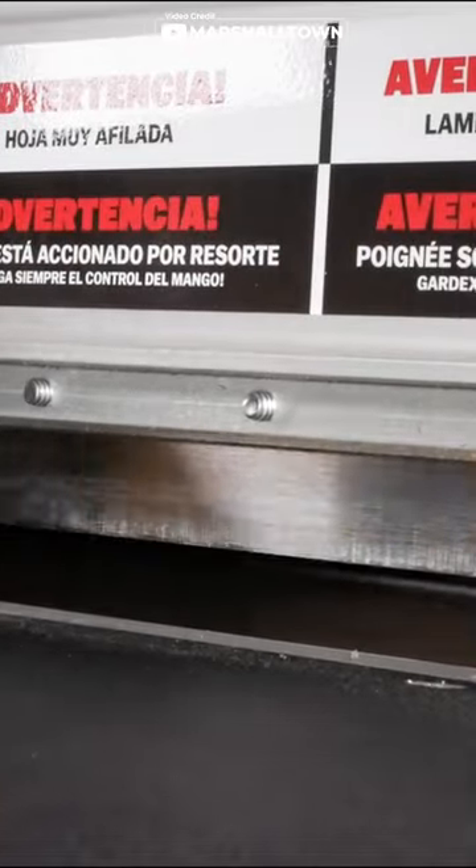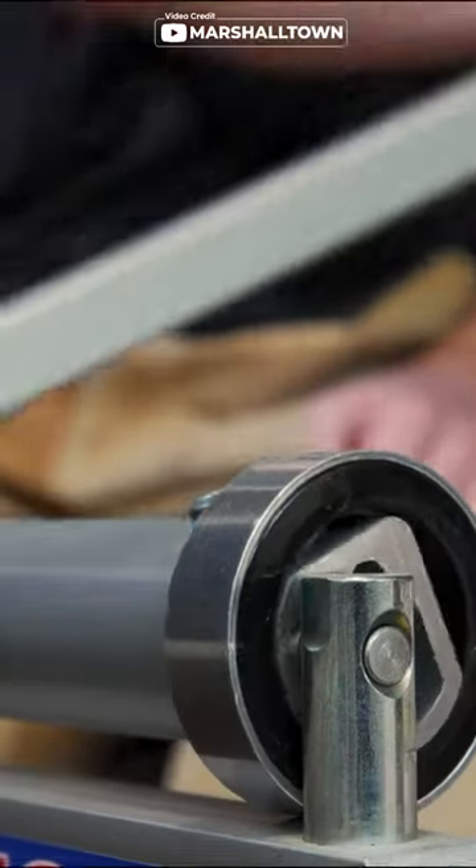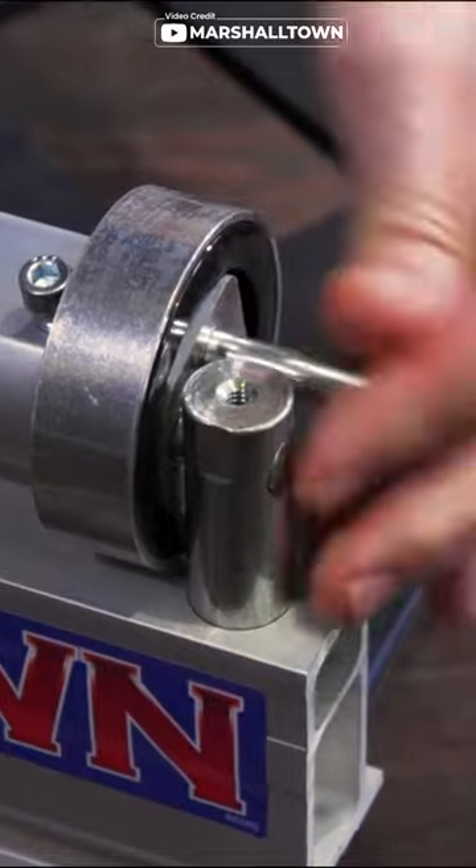Unlike other cutters, this one doesn't create dust, noise, or require electricity. At just 14 pounds, you can cut where you work, saving you time and effort.